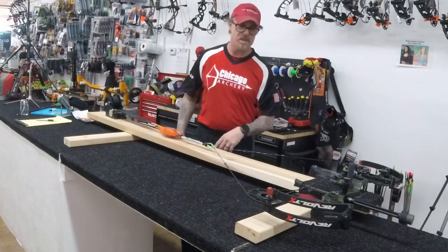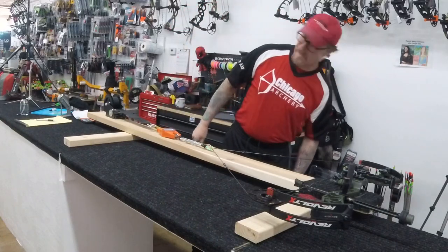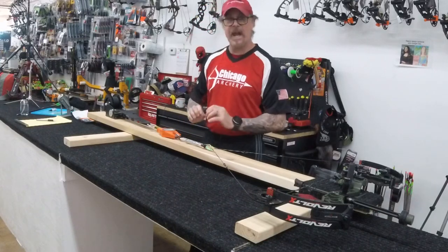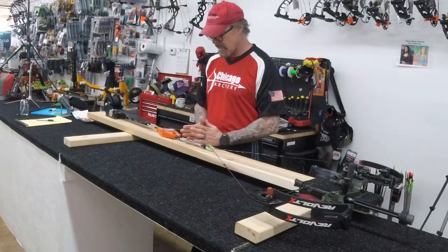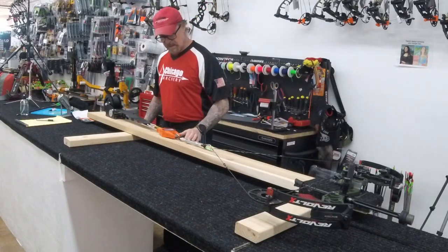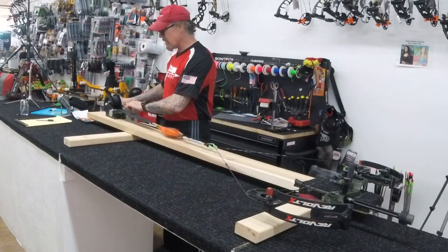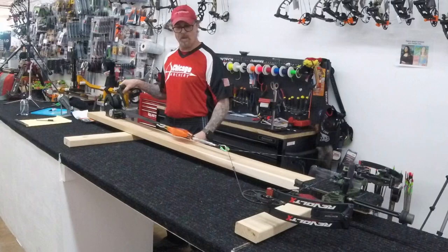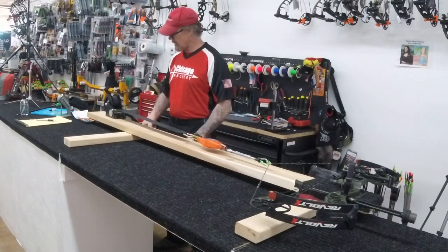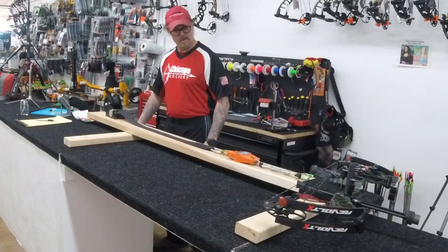I have this one set already, and one more click and I'm on my draw stops, perfectly timed. If I had to do a minor adjustment, that's what this turnbuckle is for. You want to set it somewhat towards the middle — peak weight — and then when you go to lock down, you get to that lock. So if it gets away from you, there you go.